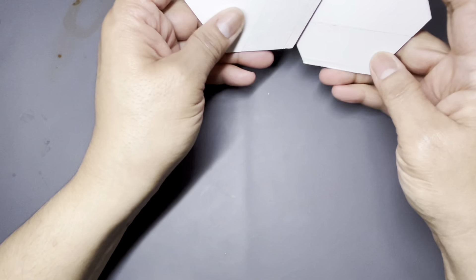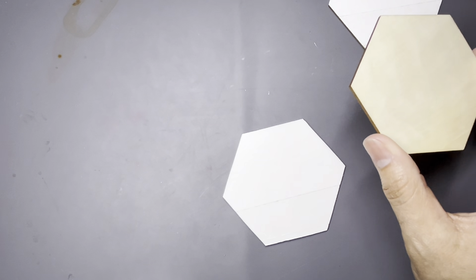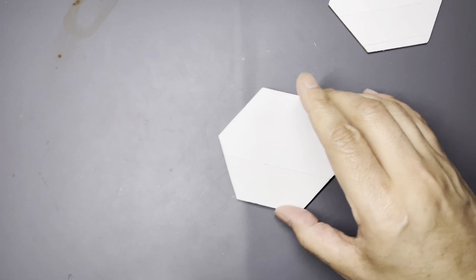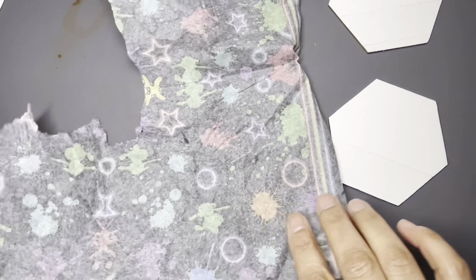We've got two of them done. Now let's go ahead and get the napkin. Because the other coaster is still wet from the glue method, we're not going to mess with that one. These done with tape are ready to go and I don't like waiting, which is why I love this tape. I'm going to bring over a piece of the napkin and lay it down.